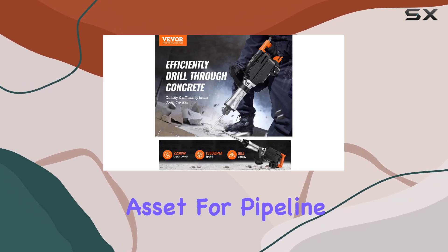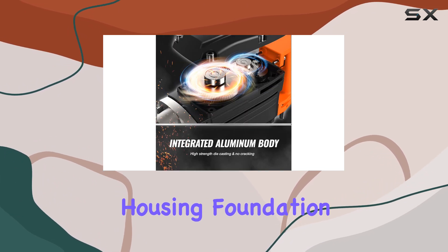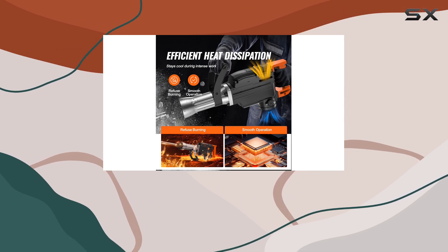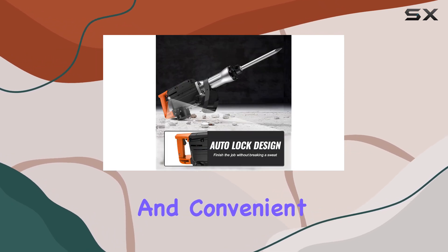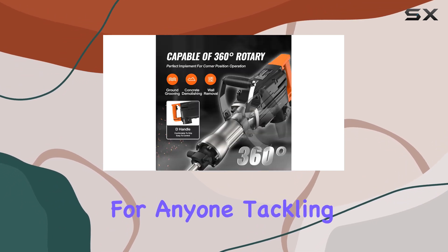Its power and precision make it a valuable asset for pipeline installations, drainage facility construction, housing foundation removal, and interior decoration projects. With its impressive performance, top-quality construction, and convenient features, the Vever demolition jackhammer is a must-have for anyone tackling demanding projects.